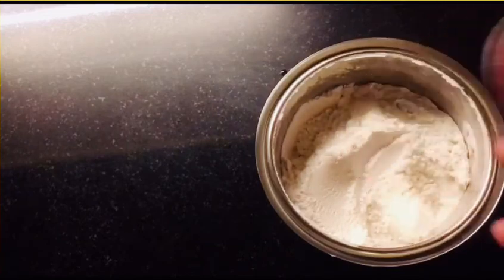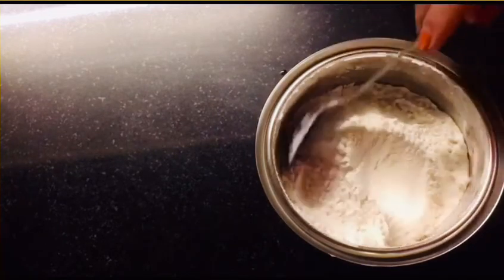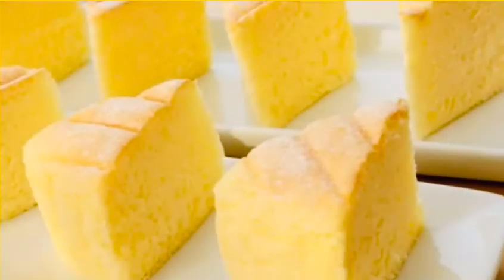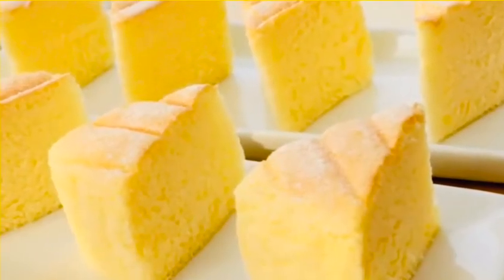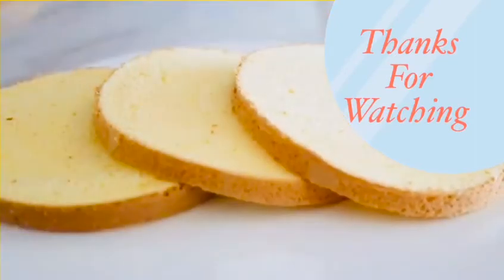Now we are ready to make vanilla sponge cake. We have mug cake, cupcake, and white forest. We are ready to make the cake mix. In the next video I will share these recipes. Have a nice day! Bye!